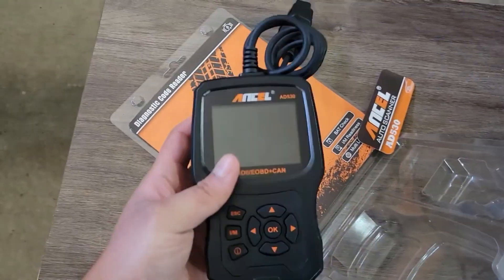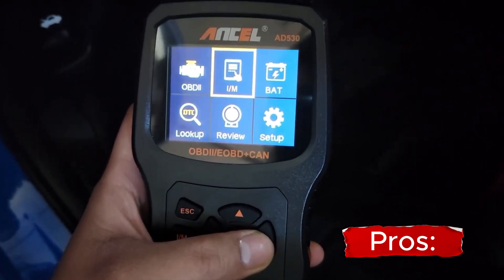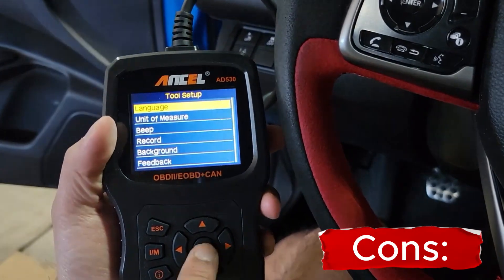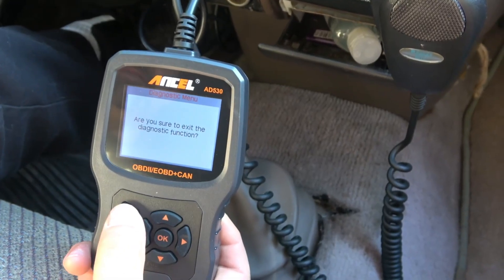Here are a few of the pros and cons of the scanner. Pros: affordable, easy to use, wide range of compatibility, and versatile. Cons: the display is a bit small, and the instructions could be more detailed.